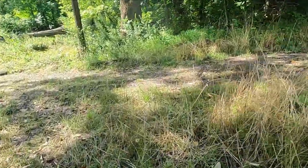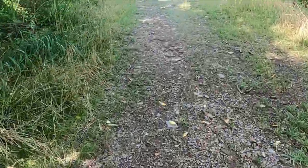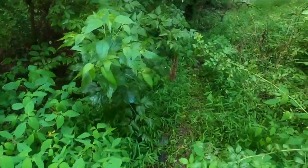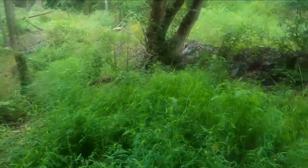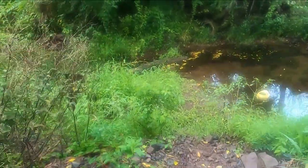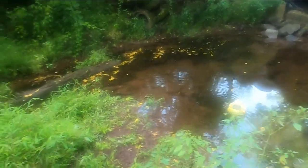Alright guys, we got our bucket full. We're going to run up to the house and maybe try to catch a few more at the bridge, sort out what we're actually going to take with us tonight, and let the others go. It's almost time to go — we've got to eat some dinner and roll down to the city. Storms just rolled through and we're going to see what minnows we have in the trap, load up the ones we caught earlier, and head to the city to try to catch some flatheads. It's a big question mark tonight with the weather, but that's the way it goes — it's fun work.